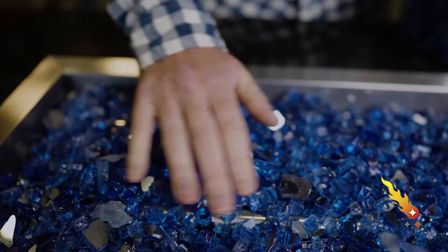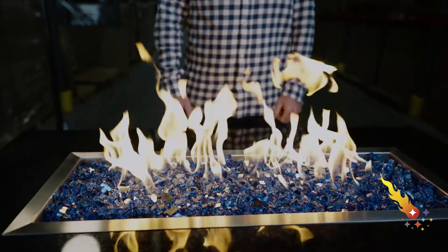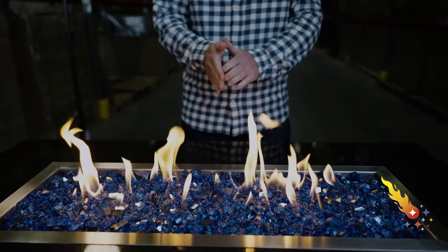This burner pan is rated for up to 125,000 BTUs. A standard 20-pound propane tank contains about 430,000 BTUs. So on average, you'll get about three and a half hours of use from a single tank. Keep in mind that the lower you keep the flame, the longer a tank of propane will last.